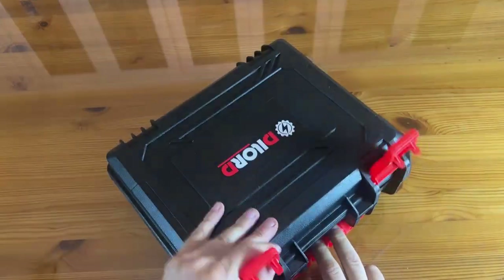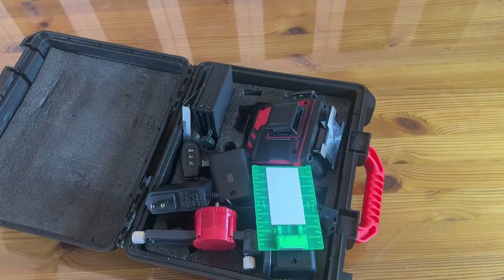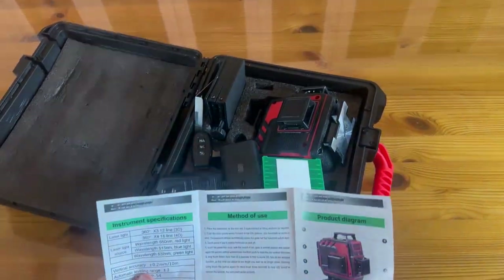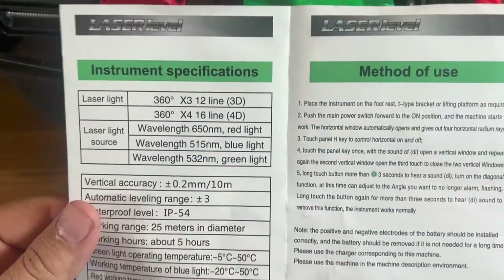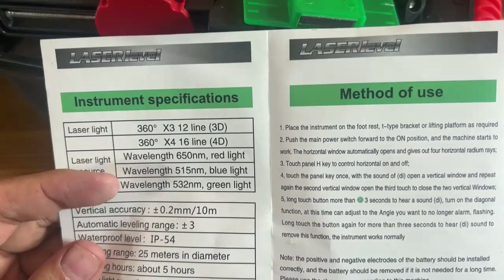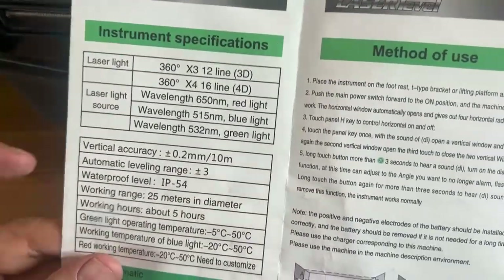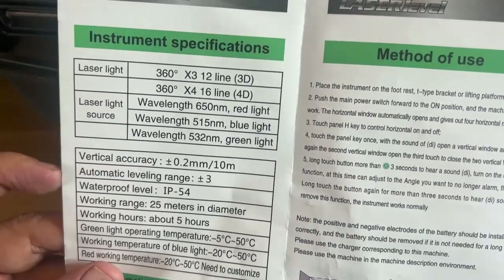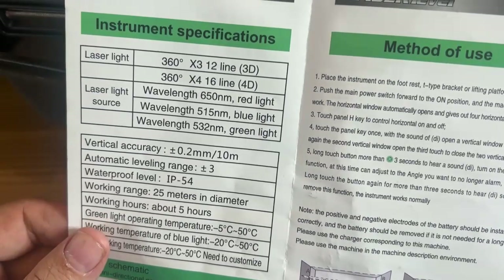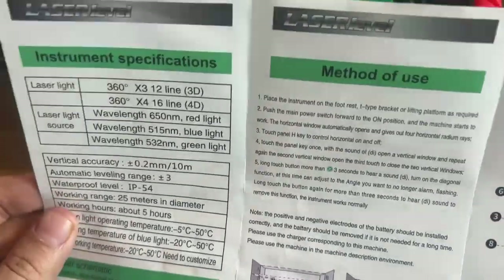Now a hard shell carrying case means it's always protected. Very nice design on these and a good carrying handle, even good for bigger hands. Inside, operating instructions written in easy-to-read English. It offers a 360 degree 12-line or 360 degree times 4, 16-line configuration. Wavelength options for red, blue, and green lights are all available. Vertical accuracy is really tight. Auto leveling plus or minus three degrees. Waterproof at IP54. Working range of 25 meters. Working hours about five hours — that's incredible.